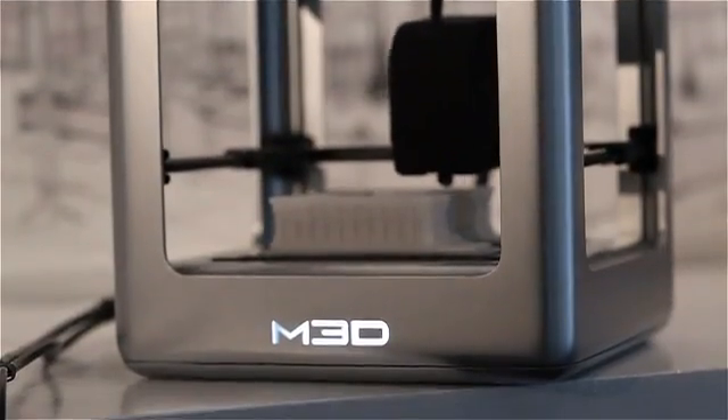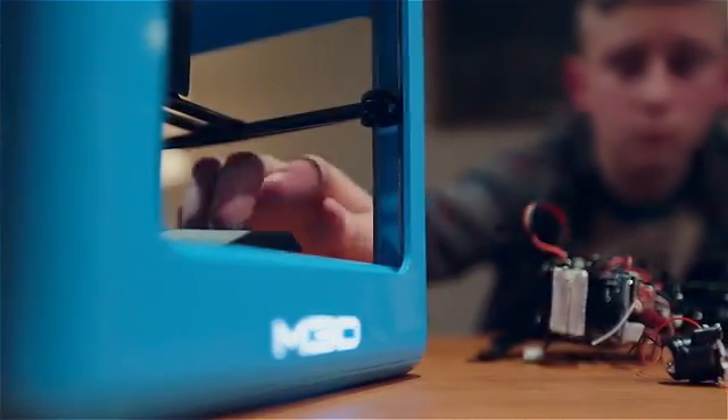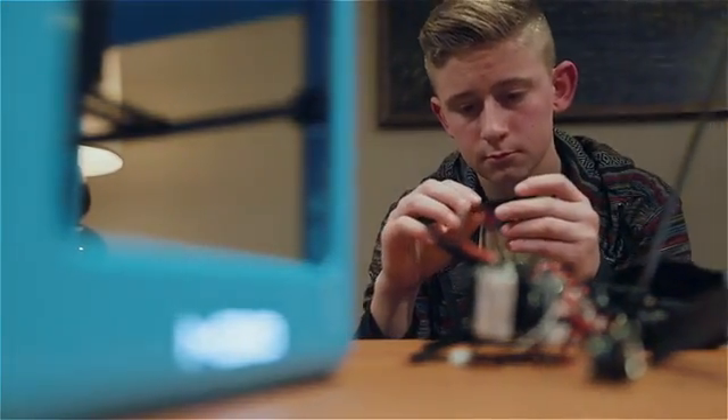The Micro 3D printer is for everyone. We designed it to be perfect for beginner users but also for expert users. Of course, they're already very useful today. You can use it for things like replacing a shower hook, building real prototypes, functional parts, or replacements for things around your house. And that's just scratching the surface of what 3D printers are capable of.